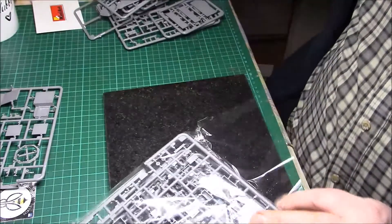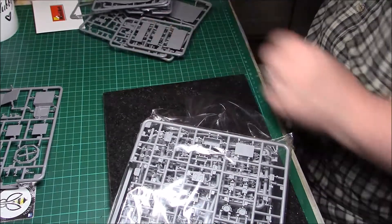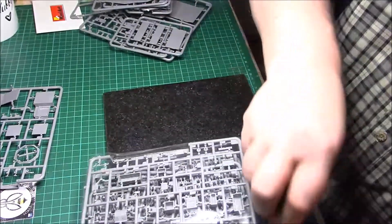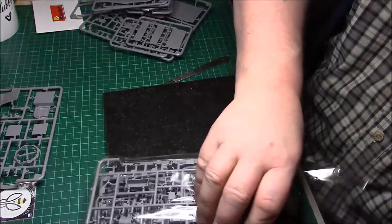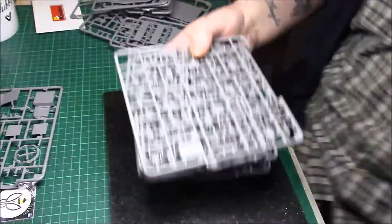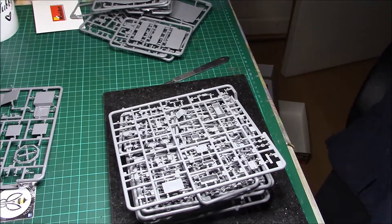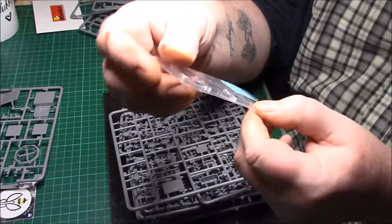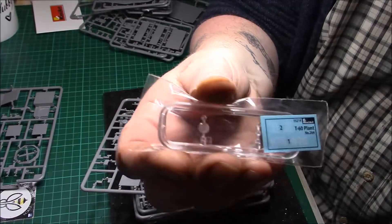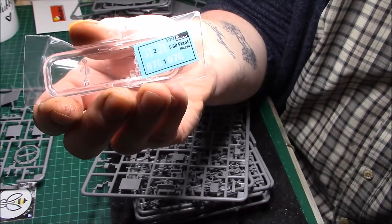I think the only downside probably with this kit is with having all the sprues together - that could cause a bit of damage. I'd like to have seen them individually wrapped, but we can't have everything. There's a nice bit of clear parts and a very small sheet of decals. The decals are fairly straightforward - it's just numbers really, with a couple of little bits and parts for the lights.